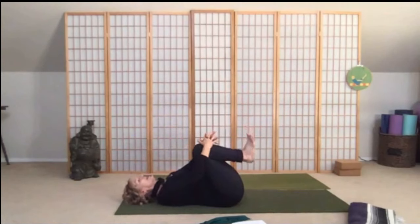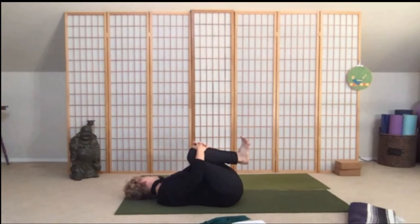Hug the knees in and let's drop the chin from one shoulder to center to the opposite shoulder. Deep breath to center, drop the chin to the right — good, inhale — and now drop the chin to the left. Good, one more time: inhale to center, chin over to the right, deep breath to center, and now to the left.